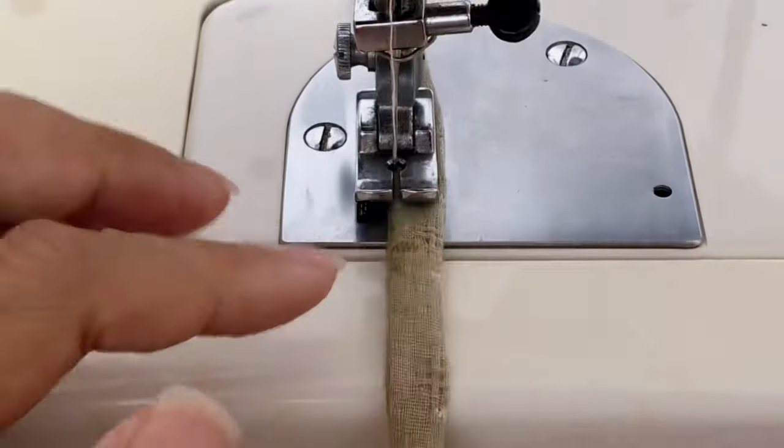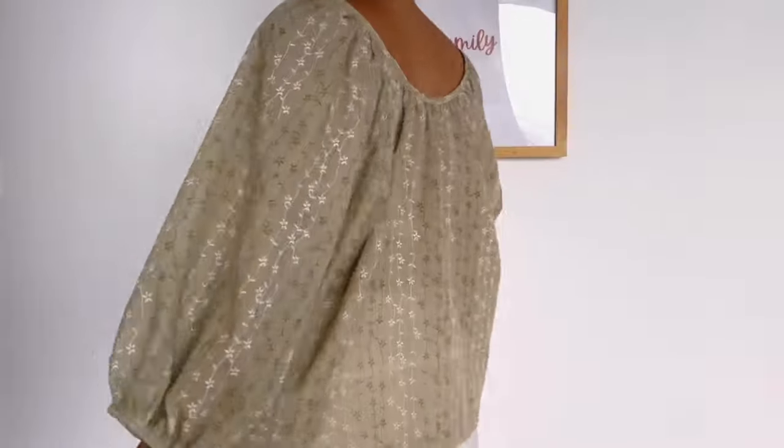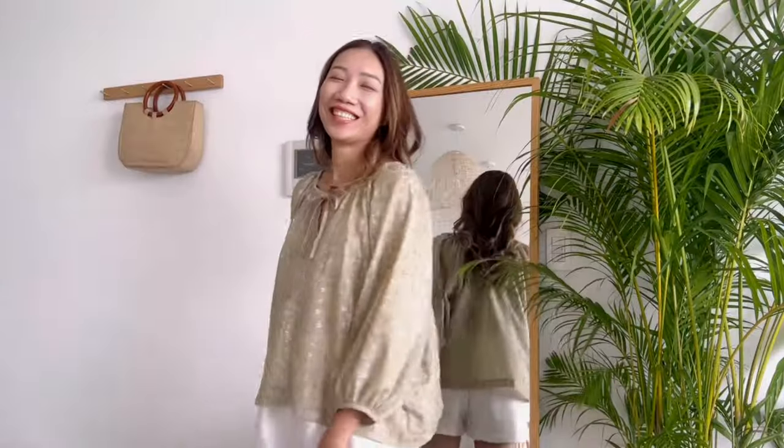And I've finished this DIY! Here's my final result. It's a very cute and super comfy blouse. Using light and breathable fabric will make it perfect for summer.